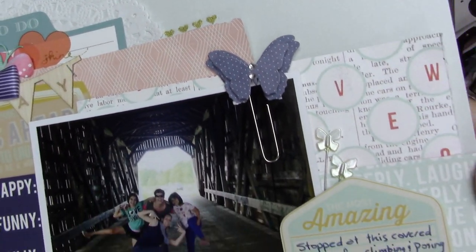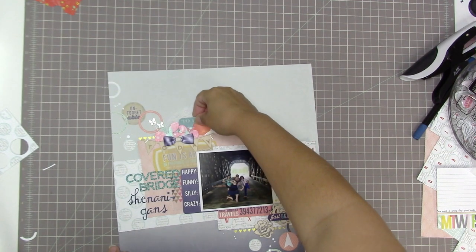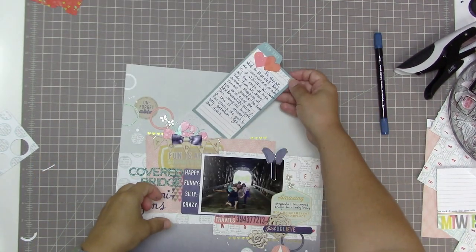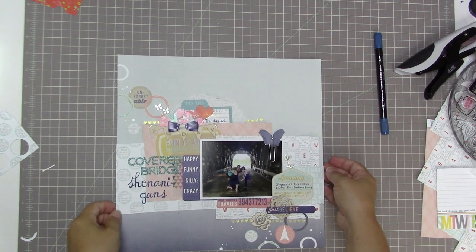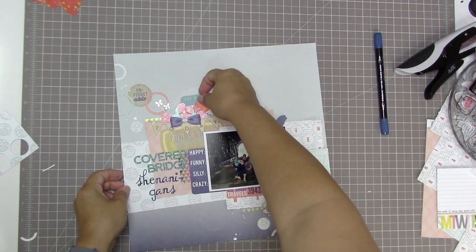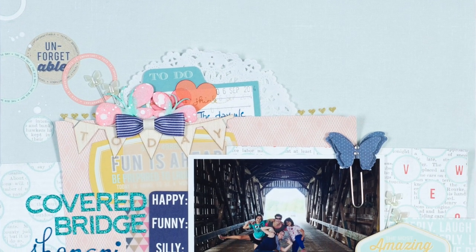Here are the close-ups. It doesn't look too bad — it looks like it was meant to be, though I would have liked a horizontal strip across my background paper. Maybe I'll do that on another layout. For the journaling, it says: 'The day we went to Hopewell Rocks, we caravaned around in two vehicles. We checked out the rocks at high tide, then drove around stopping at various places to take pics and enjoy the New Brunswick scenery. This covered bridge is one of several fun places we got to see between the high and low tides.' Thanks so much for watching everybody, and have a great scrappy week!